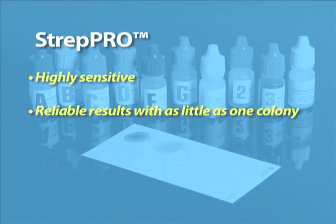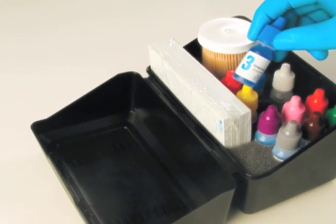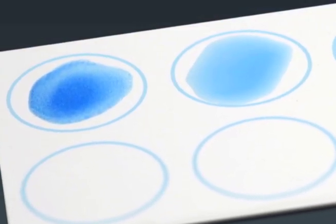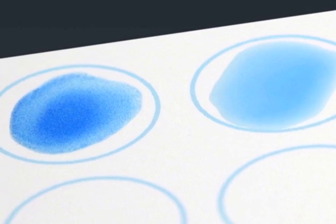Strep Pro is a highly sensitive method that requires as little as one colony to produce reliable results. Strep Pro gives you color-coded reagents that come in a convenient space-saving workstation. The large blue carboxylated latex beads produce a clear-cut readout and result in increased sensitivity and specificity without concern for cross-reactivity.